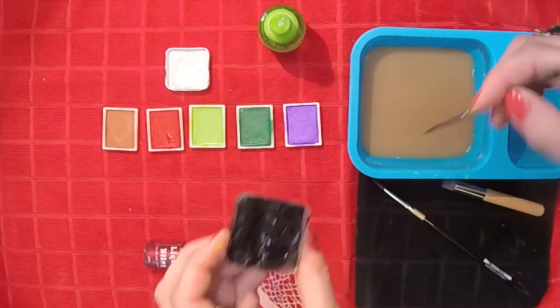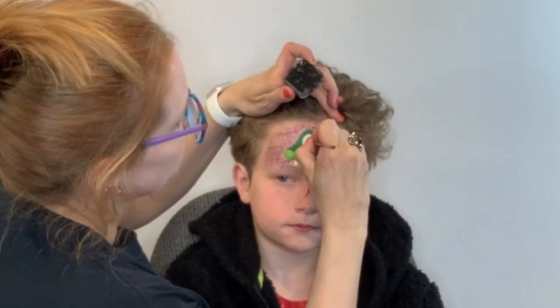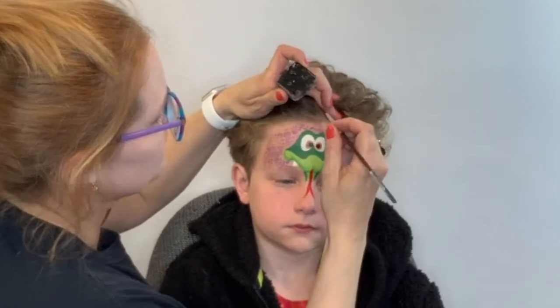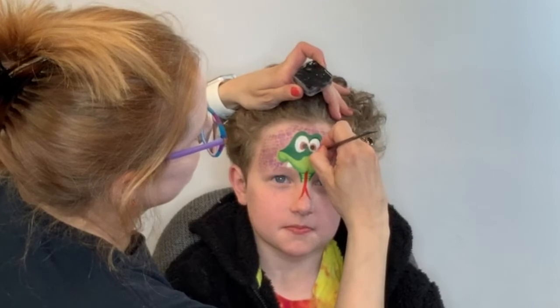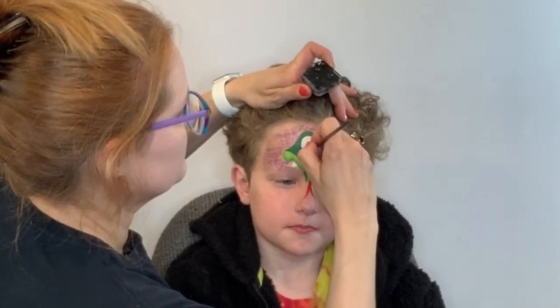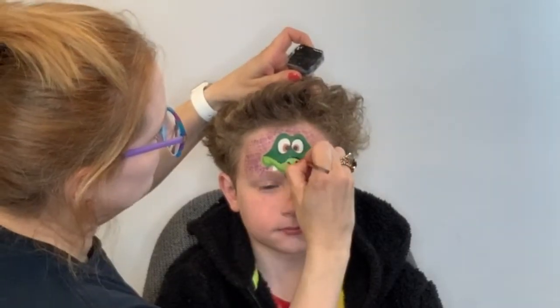So now I'm going to go to my black and do some outlining, starting with the little pupils. And I'm just going to work my way around the design, outlining everything and making sure to add in the little nostrils and smile along the way.